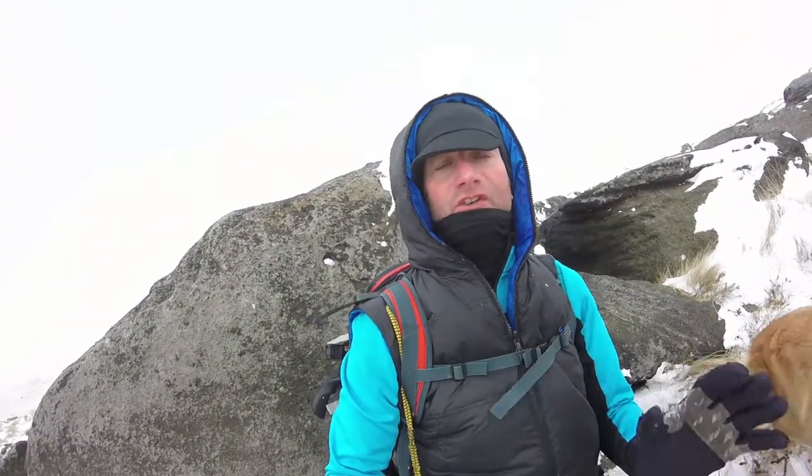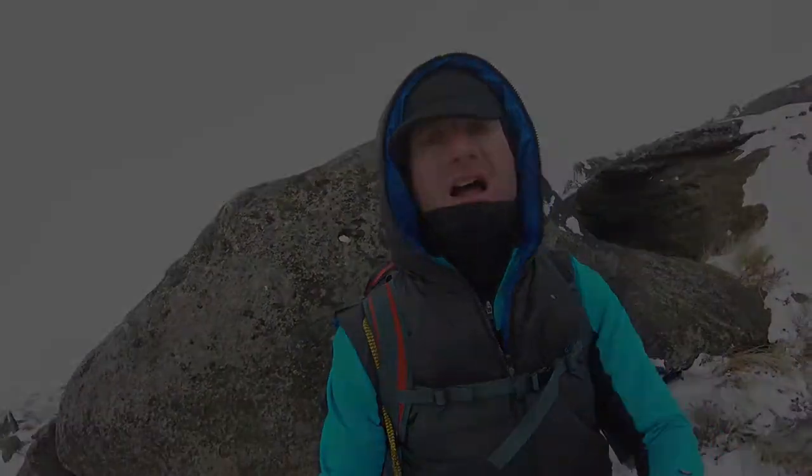These are perfect conditions to test the Van Gogh 400. If you're out in a storm like this, this is what it'll do — it'll protect you, save your life.